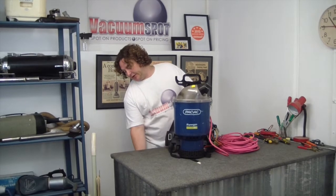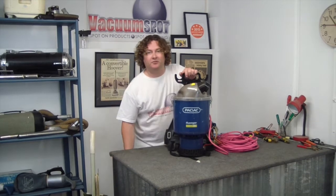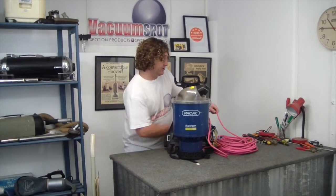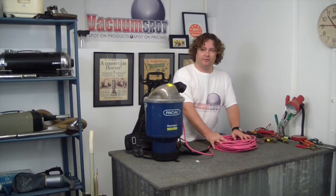First I'm just going to have a quick listen, see if there is anything happening. That's dead as a doornail. So the obvious solution is to start looking at your extension lead first.